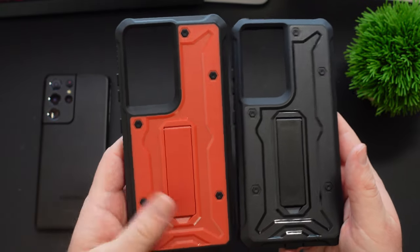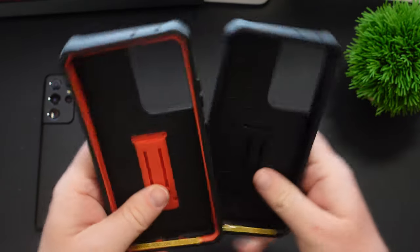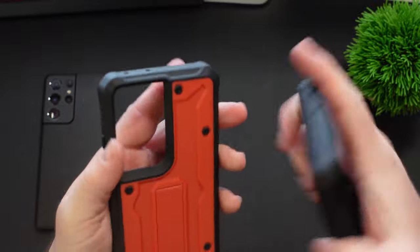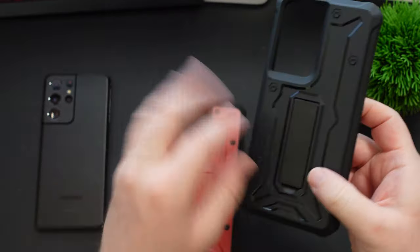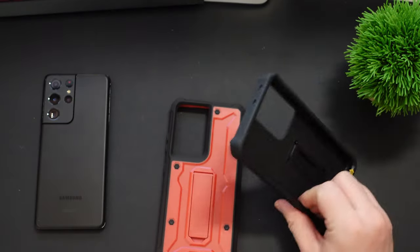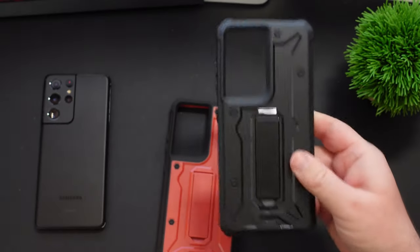We've got a red one here — yeah, it's red — and then black inside, as you can see. Great protection for the cameras. There's a nice kickstand in the back so you can stand your phone up, and just crazy, crazy protection.